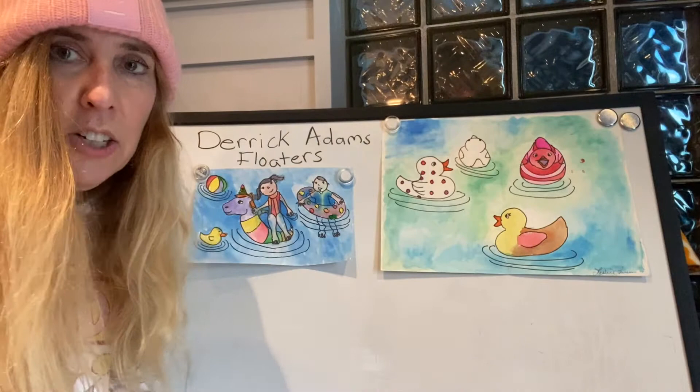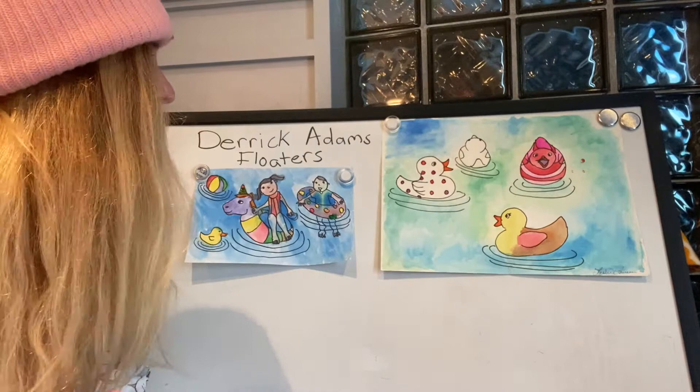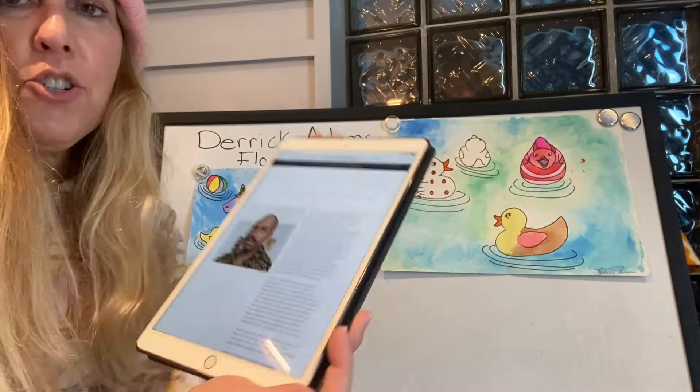Hi, it's Ms. Lawrence. Today we're going to be doing a watercolor of things floating in either a bathtub or a swimming pool, based on the art of Derek Adams and his Floaters series.